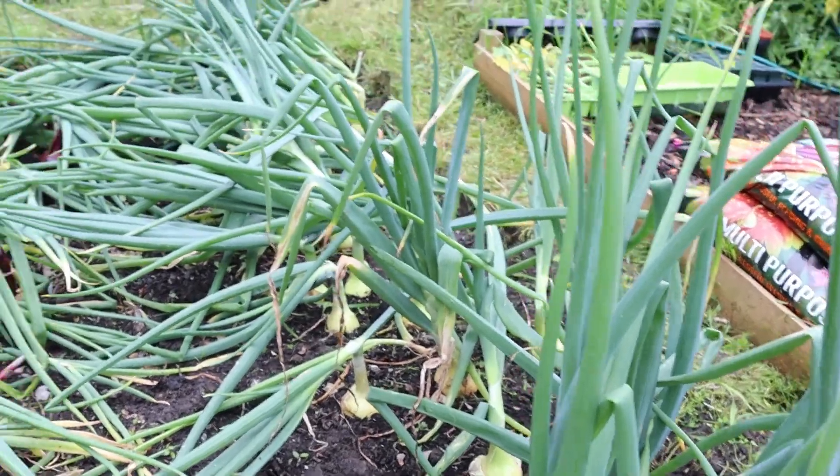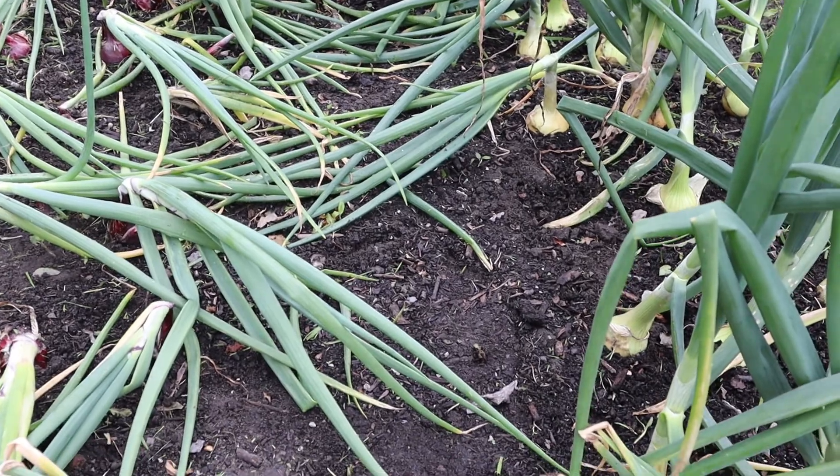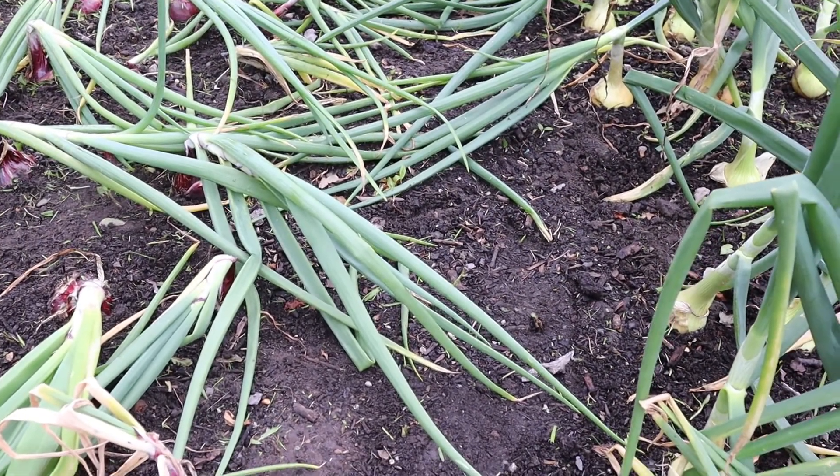I've got a couple of the white onions still to go, but the majority of them have gone, so I'm going to get all these up today. This is where my greenhouse is going to be going, so I can't wait to get these out and get cracking with that.